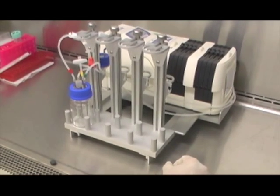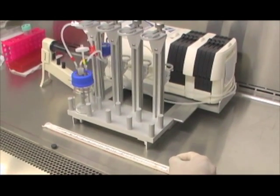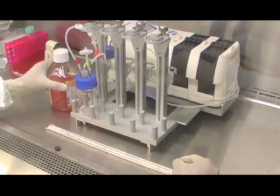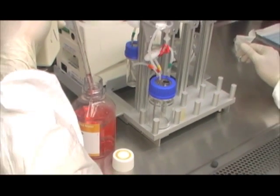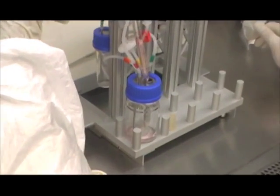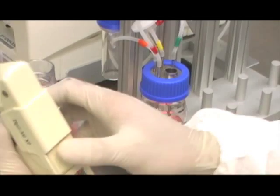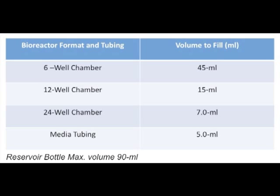In preparation for media equilibration, have cell culture media and serological pipettes ready. Media is only added to the media reservoir. Remove the clear silicon cap from the media reservoir, keeping strict aseptic conditions. Fill the media reservoir bottle with the required volume of media depending on your culture needs — the bottle can hold up to 90 milliliters. After filling, replace the clear silicon cap to seal the opening. This table gives exact pre-fill volumes for the bioreactor chamber formats and perfusion tubing, which must be taken into account when calculating the total volume for long-term cell maintenance.